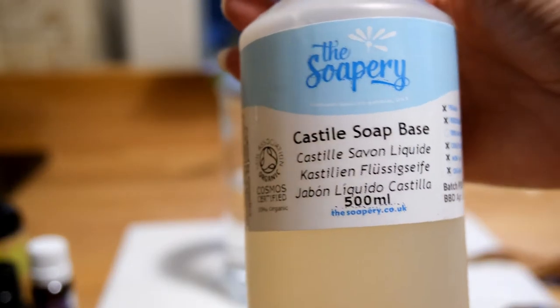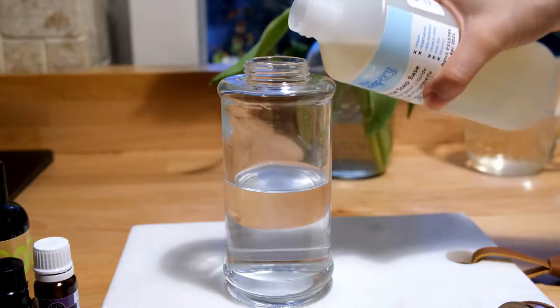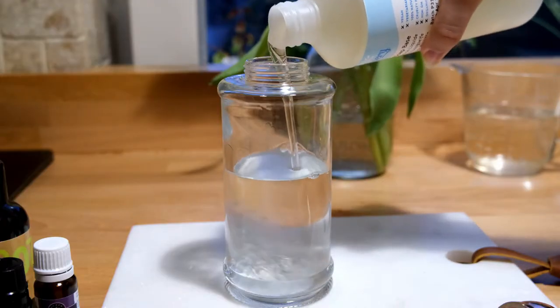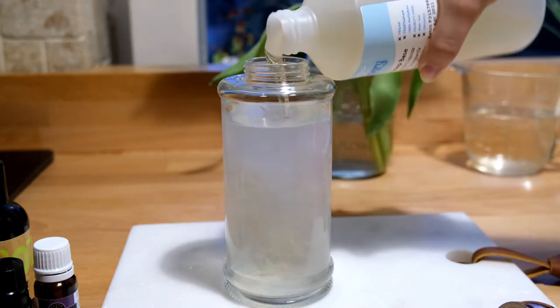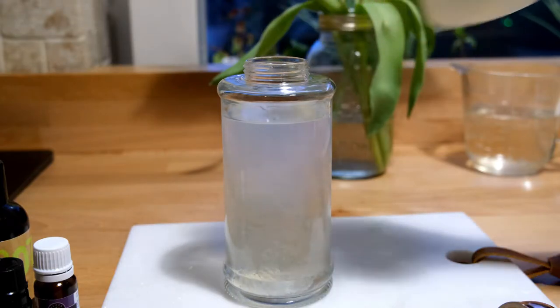Then you want to add in your Castile soap base. You want to fill this in the same quantity as the water, so three-quarter cup full. You will see that it brings the mixture pretty much near to the top of the soap dispenser.